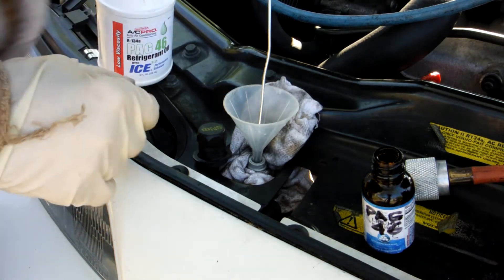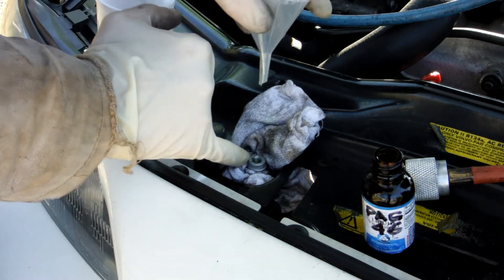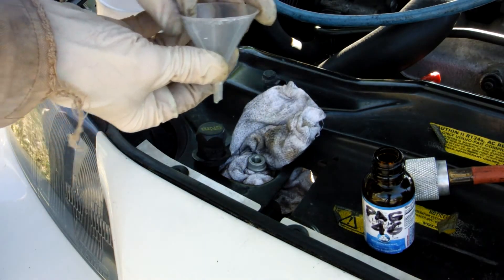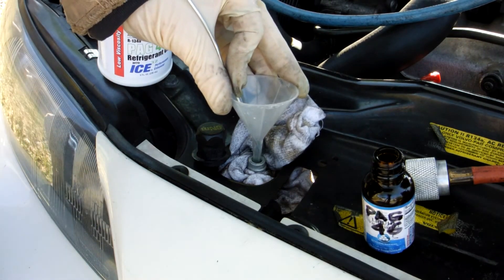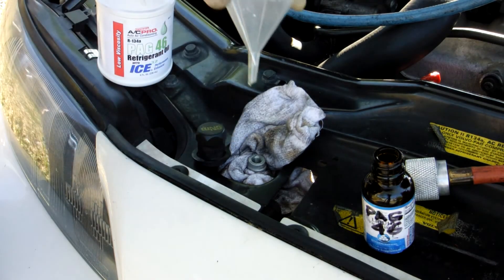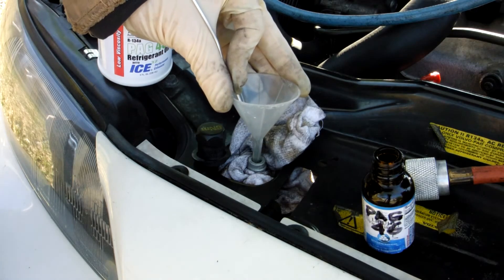Because I didn't have a Schrader removal tool to pull my Schrader valve, and didn't have a hose or a new valve to replace it, I wanted to try to add oil without taking my Schrader valve core out.